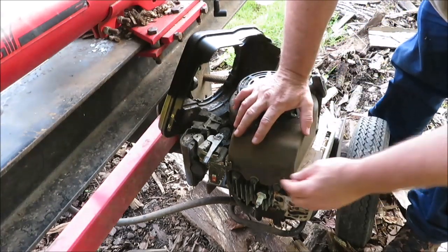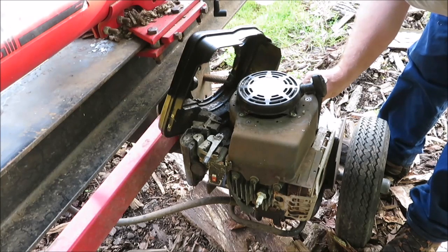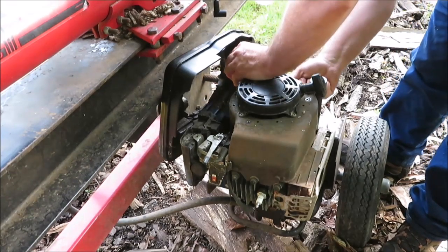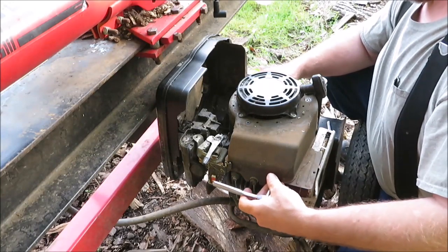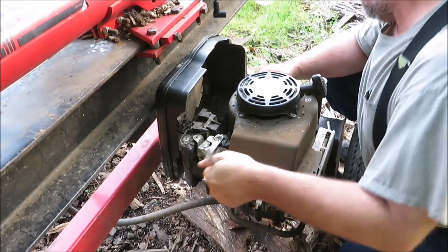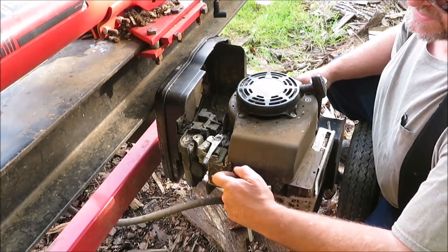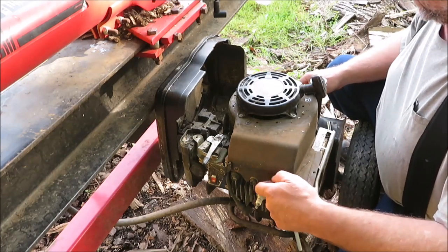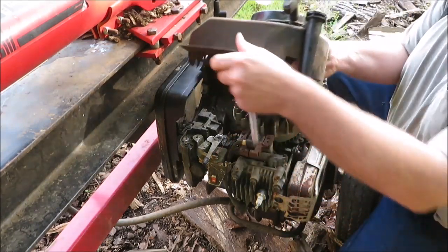Now we have to pull this cover off — looks to be about four bolts. Once we get down in here, we'll know whether there's been a mouse in here, because sometimes you'll get mice and they'll chew the wires up. There's always something that goes wrong. You want to keep track of your bolts and make sure you get the right ones. If they're different lengths, you want to make sure they go in the same hole where they came out.